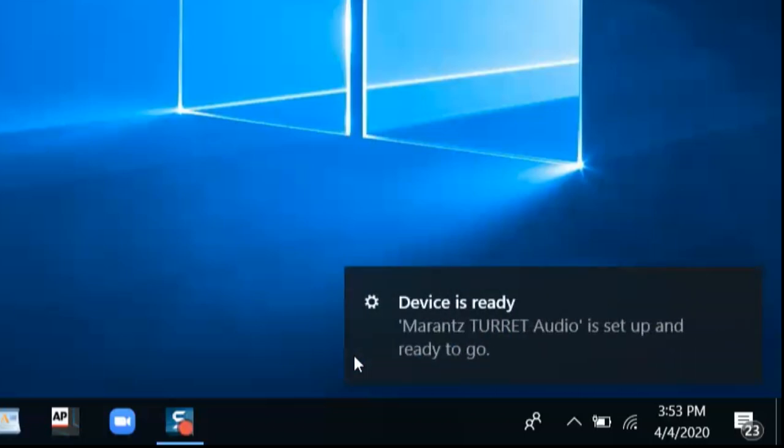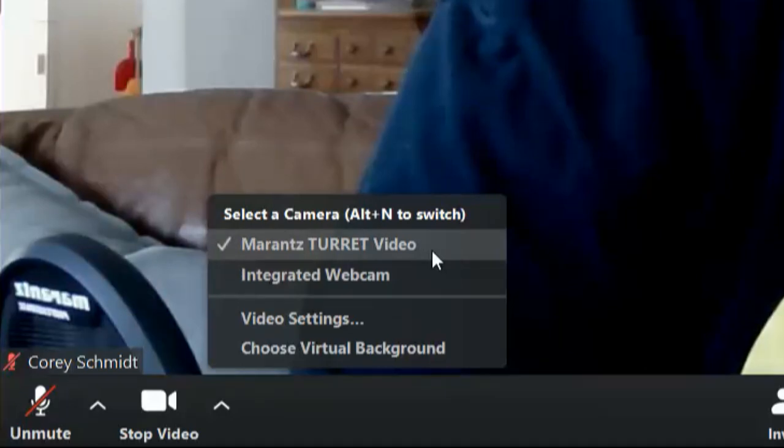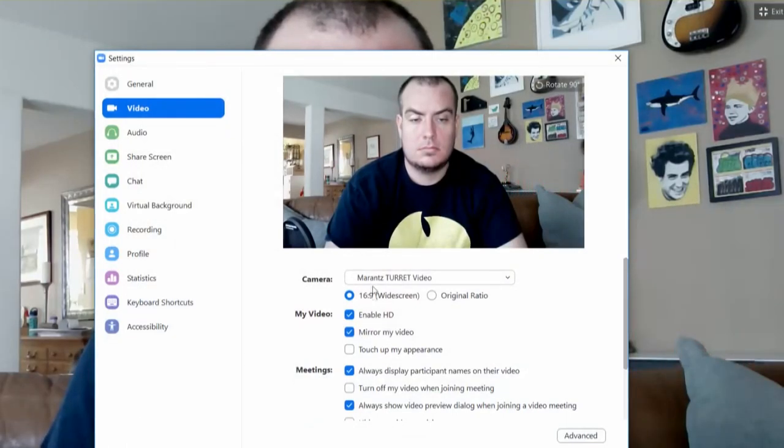The whole process takes seconds. Now that it's installed, open up your Zoom, click on the video options, and make sure that Marantz Turret is selected. Then go down to video settings. Make sure 16 by 9 is selected, Enable HD is selected, and Mirror My Video is selected.